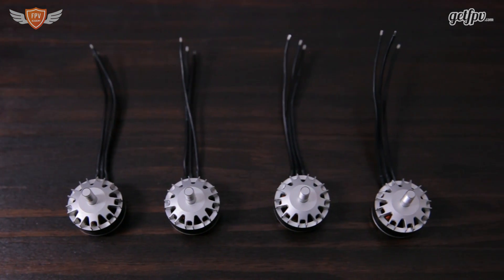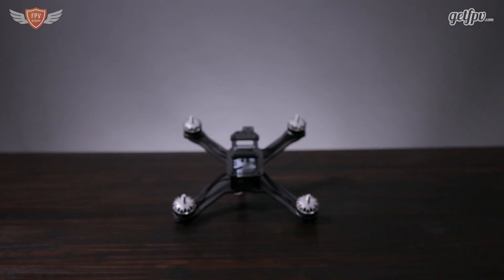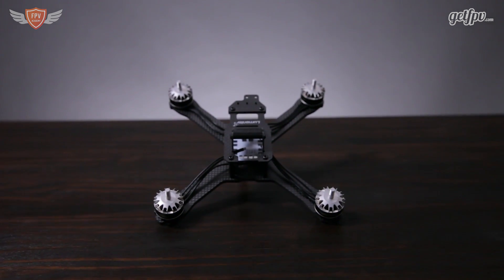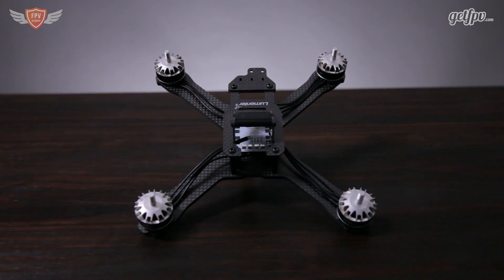Looking at the general build quality of this motor, there's nothing that really makes it stand out above the rest of the motors currently on the market. It is a really good motor and the build quality is great, but I would have liked to see them innovate not just on the performance side, but maybe bring something new to the game. With that said, it's still a great motor and definitely worth considering if you're looking for a high performance motor.